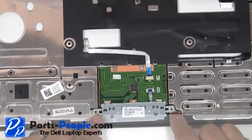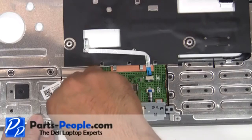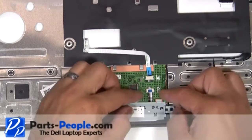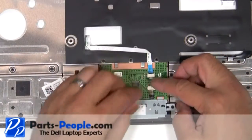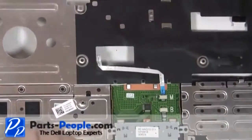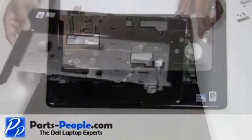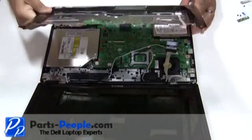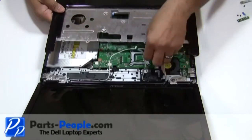To replace the mouse button, replace the two retaining screws. Connect the ribbon cable to the touchpad circuit board. Take the touchpad palm rest on the base and snap the edges in.